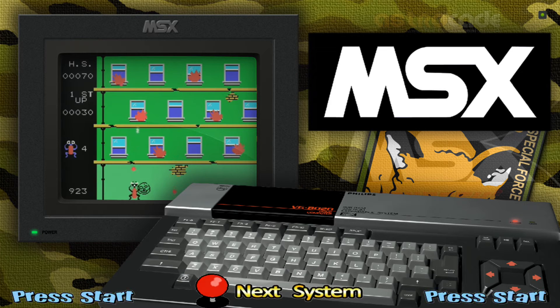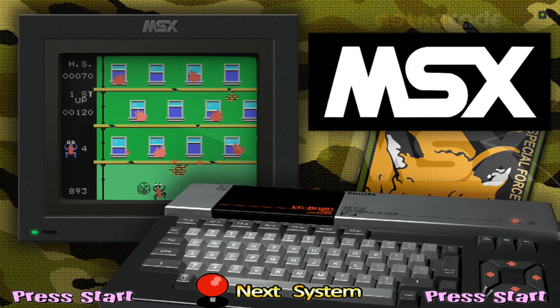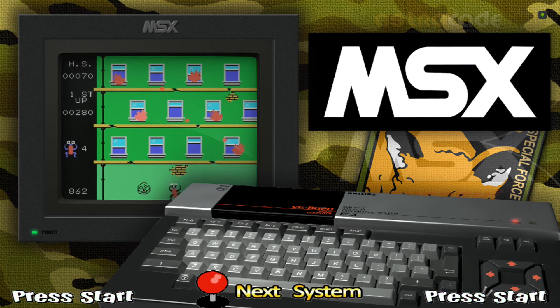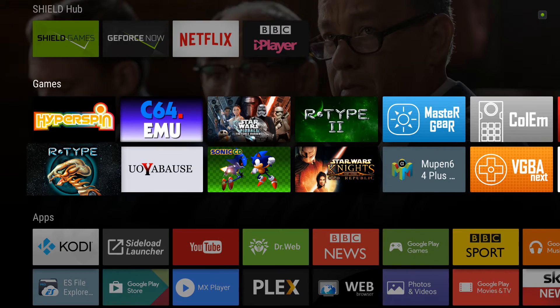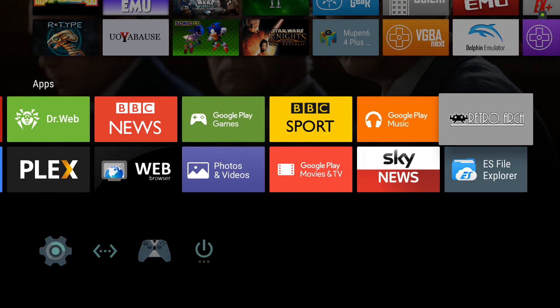Hi, I'm just going to do a quick tutorial on setting up a Microsoft MSX with RetroArch on Android, and then I'm going to show my settings for HyperSpin also. I'm using an Android Nvidia Shield TV box, and the Android system should be pretty much the same on 6.0.